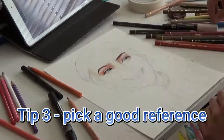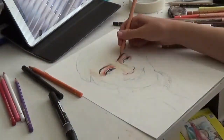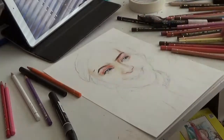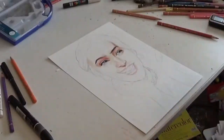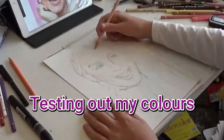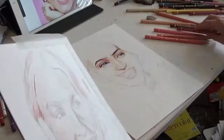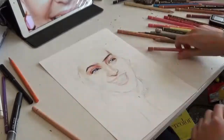Tip 3. Pick a good reference. Make sure the reference is good quality and that you can imagine it as a drawing. And remember, using a reference is not cheating. I mean, how do you think I draw this level of realism without a photo reference? You think I can just draw like that out of my mind? Nope. You need a good photo reference.